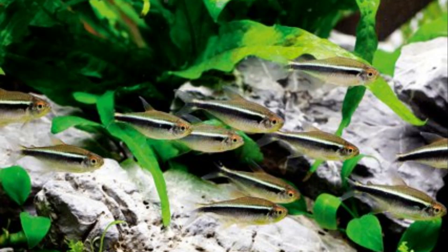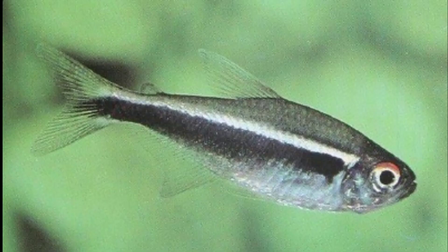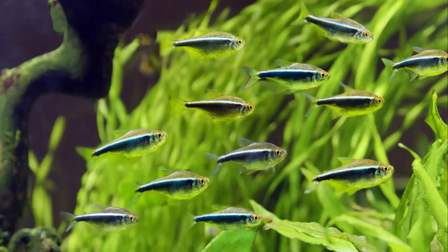Black Neon Tetras are a peaceful species that get along well with other fish. They never exhibit aggressive behavior and have a very gentle nature. These fish prefer to swim out in the open in the middle and top of the tank. Black Neon Tetras are energetic and dart around quickly when swimming. They are active in the day, during which they swim and eat, and sleep during the night.